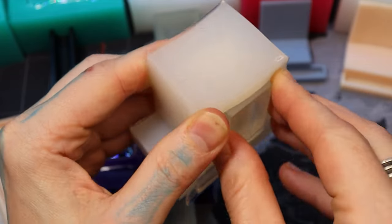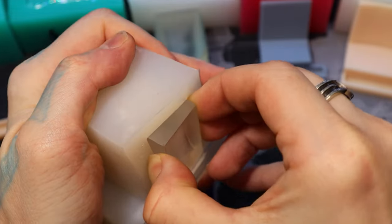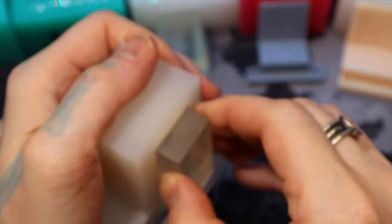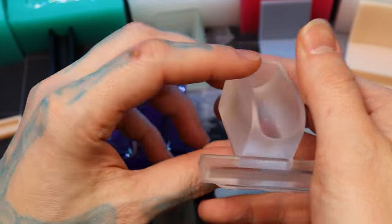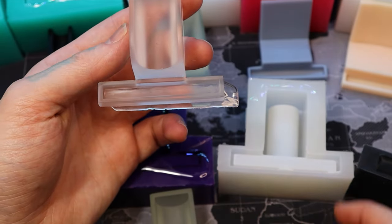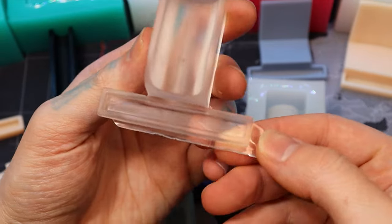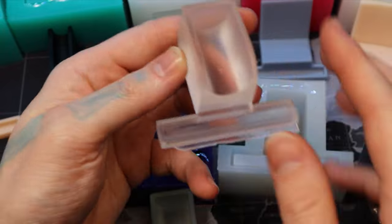I always add a little bit extra on top when I'm pouring because a lot of times the resin will start to shrink after it's poured — it'll start to settle down in the mold more. There's my resulting mold from the platinum silicone right there. I poured just a little bit too much, so I'll break off that extra and sand it off.